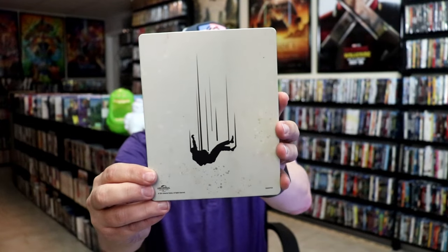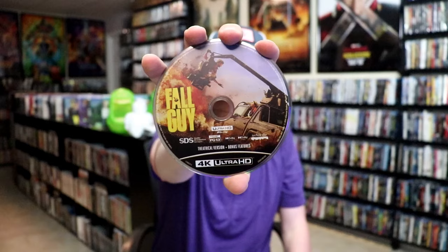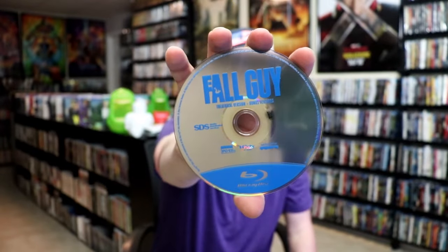And then here's the back. We open it up. We have our front and back together. On the inside, it does come with the digital code. And we have three discs. We have our 4K disc here with this disc art, and we have the 4K disc with the extended cut with different disc art. And we have our Blu-ray disc — just plain. And we do have some inside artwork.